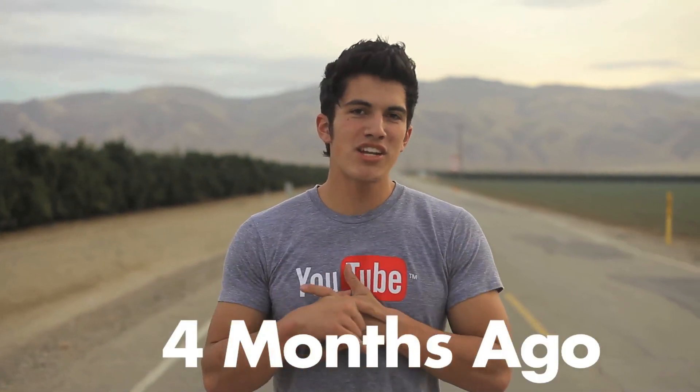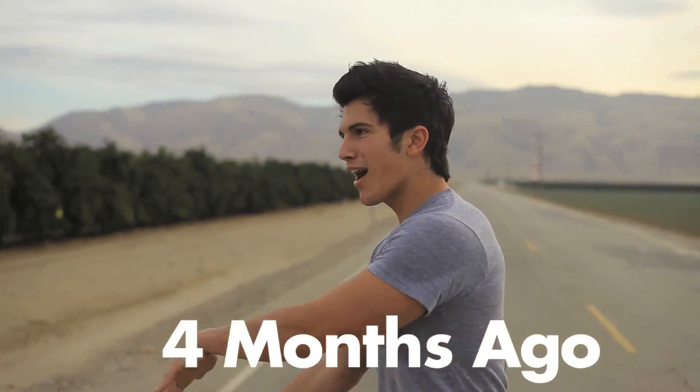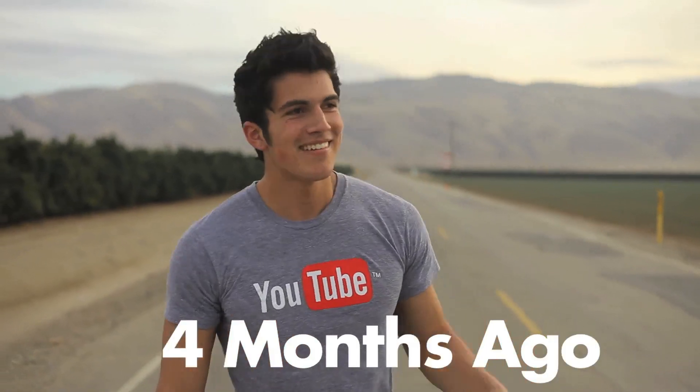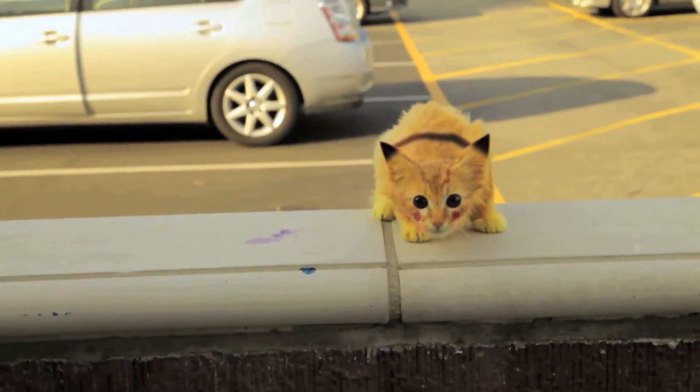Hey guys, VFXBro here. Go ahead and check out my channel right there or subscribe right there. This is a quick VFX breakdown on Final Cut King's Hunt for Pikachu video.